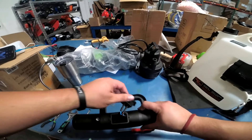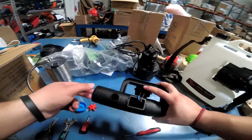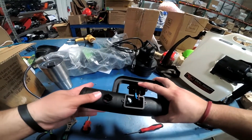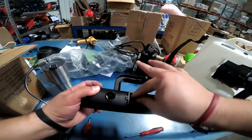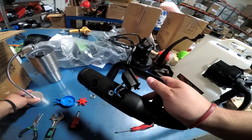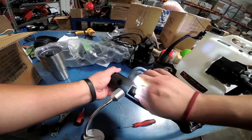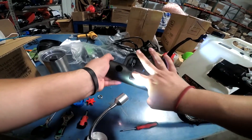Now take this and move it to the side because it's going to get in the way. This component will be in here like this — it might drop down once you take everything out. Just push it through, keep pushing it, and stick your finger in there. Get a work light in here if needed, and keep fishing it out until you get to the black hose.